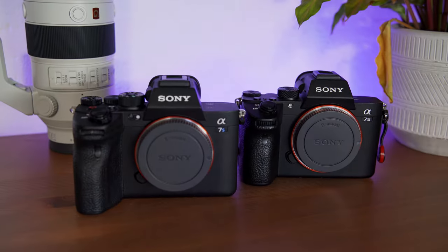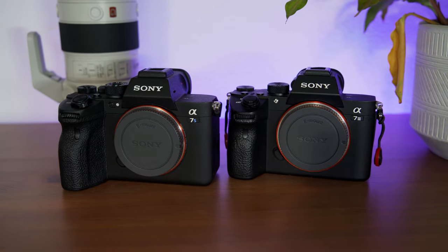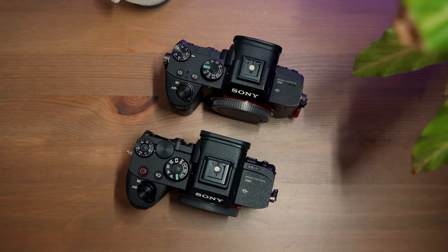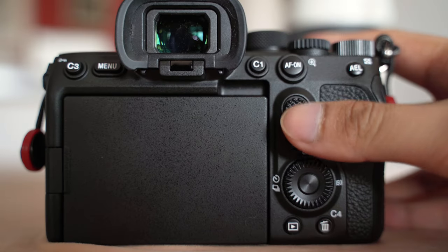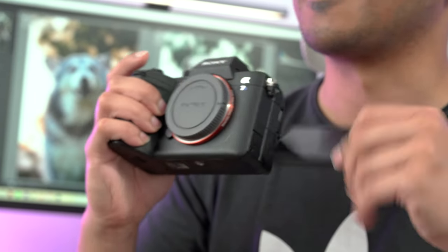Before we talk about anything else, let's take a look at the body itself. If you've ever used any other full-frame Sony camera body before, you'll feel right at home. Side by side with the A7 III and R3, it looks pretty much identical at first glance. But you will notice it is slightly bigger, slightly heavier, the grip is a little chunkier and thicker. We get an extra joystick like on the A9 cameras, and of course, finally, the addition of that fully articulating screen.